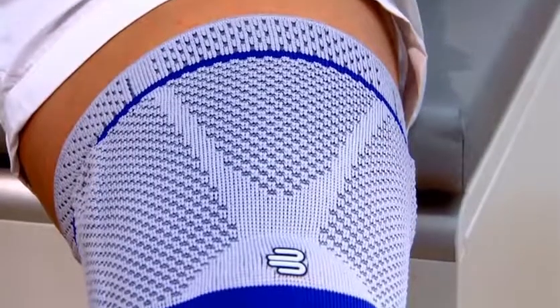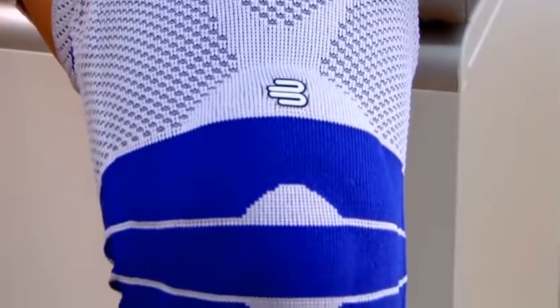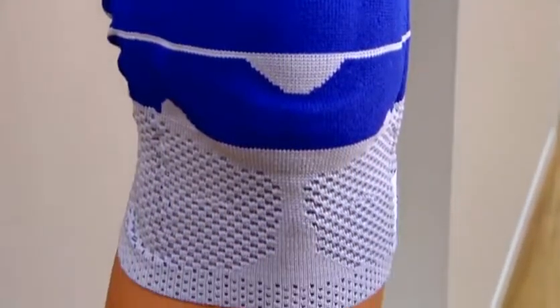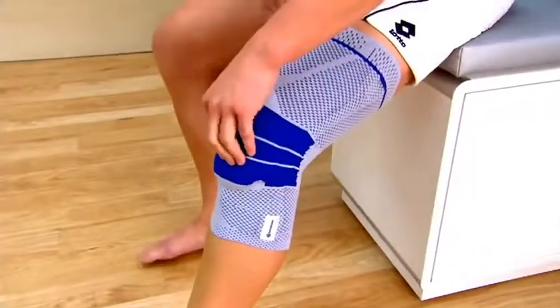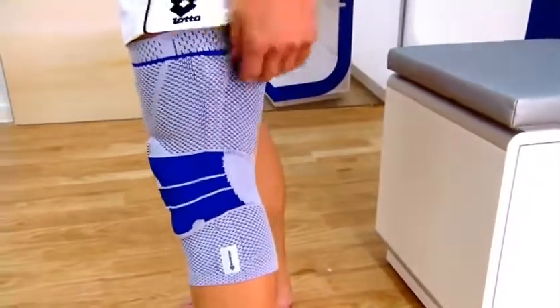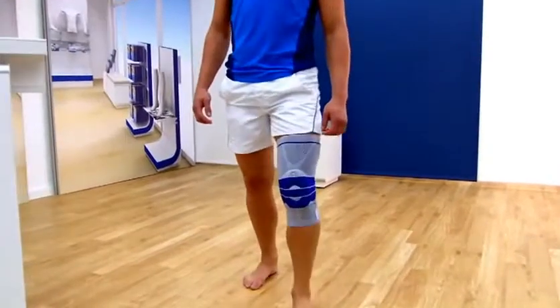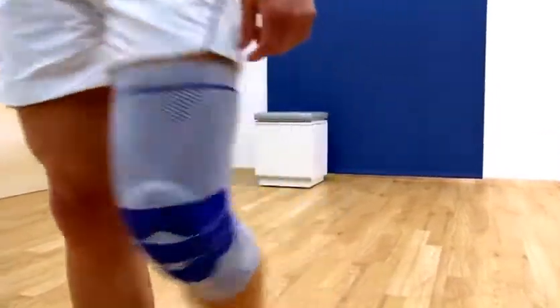The three-dimensional active knit is made from breathable material and produces a constant massage effect on the muscles during movement. It is recommended that you check the fit of the support within 30 minutes after putting it on. You can tell that the Genutrain fits correctly if the Omega Pad encloses the kneecap precisely.